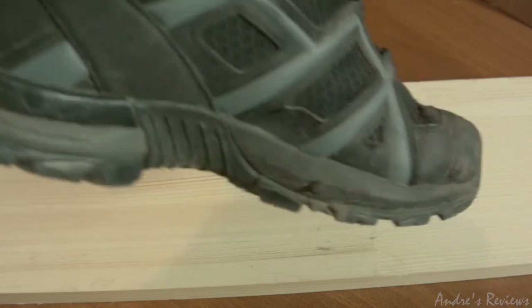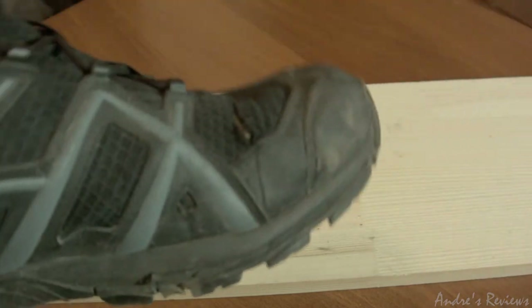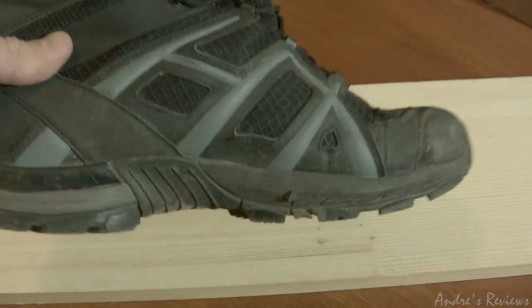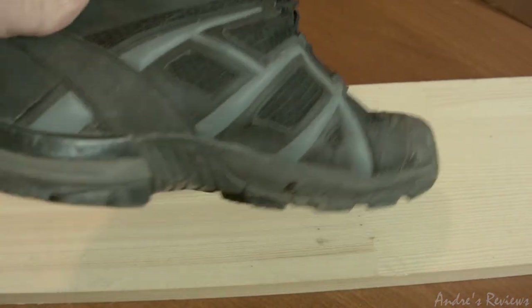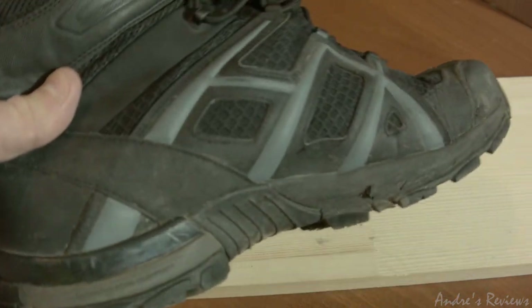So probably if I used them off-road all the time they wouldn't endure as many kilometers, but for regular city usage and occasional hiking, the mileage is more than 1500 kilometers. One thing I don't like about the shoes: they always look dirty, so you have to clean them all the time.